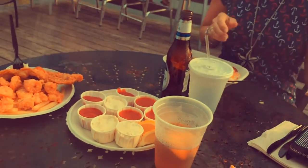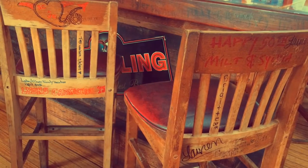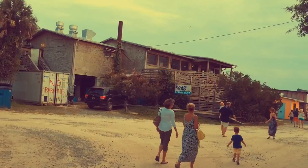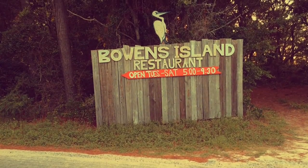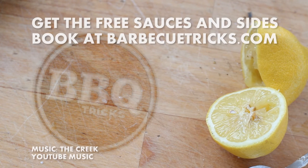Bowen's Island — don't miss it. Closed Sundays and Mondays. Robert Barber, I think he's the second generation to run the Oyster Room there for years and years. Congratulations to him — recognized by the James Beard House as an American classic. Make a run to Bowen's Island, so good. Got the whole recipes for both the cocktail sauce and the tartar sauce on the website, and a great hush puppy recipe in the free book available on the website as well at barbecuetricks.com.